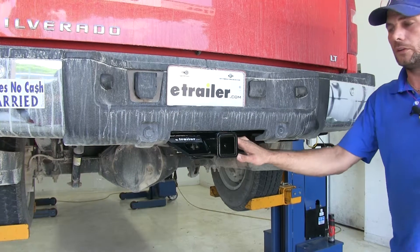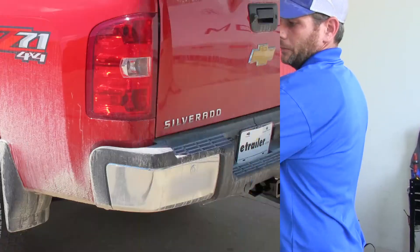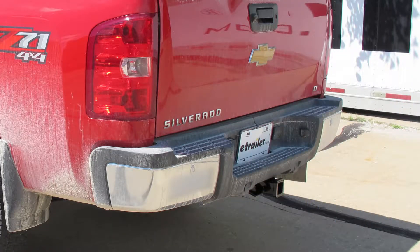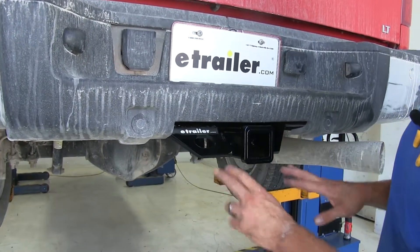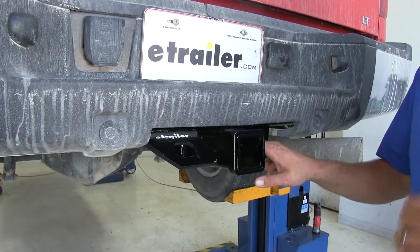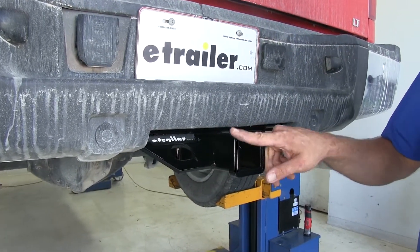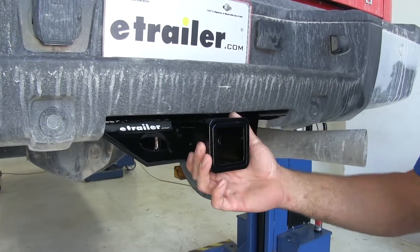This is what our hitch is going to look like installed — a really clean look. Our cross tube is going to stay mainly hidden back behind the bumper area. We've got our safety chain connection points that are going to come down on an angle, so these should be easy to get to and easy to connect our chains to. You'll see that reinforcement collar welded around the end of the hitch, going to give us superior durability.